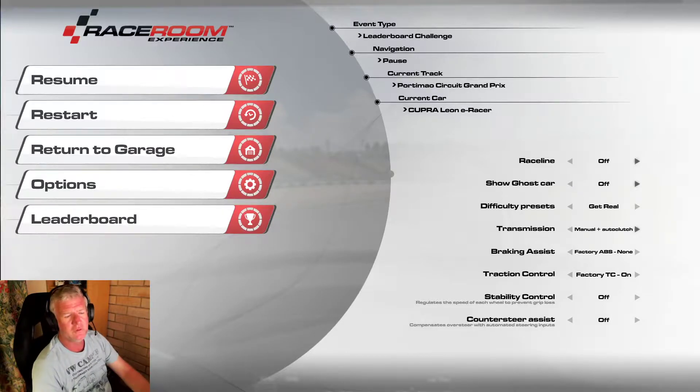Hey everyone, welcome to another Tuesday Thunder video. This week we're going to be in the Cupra Leon e-racer at Portimão. I really don't know how to pronounce that properly - Portimão I think it is. These cars look... the sound is just wrong being electric.